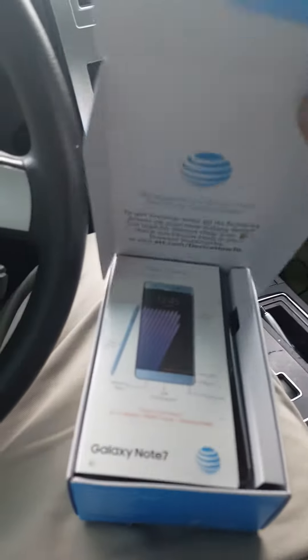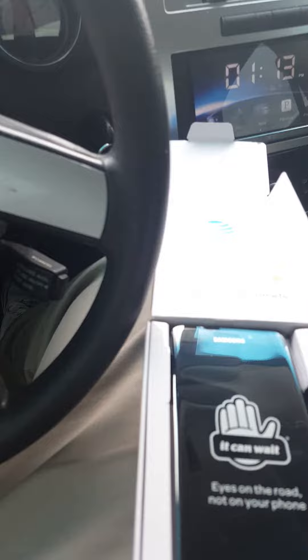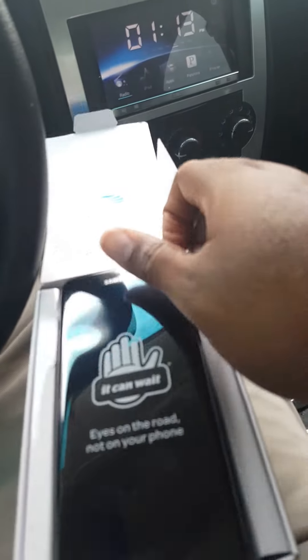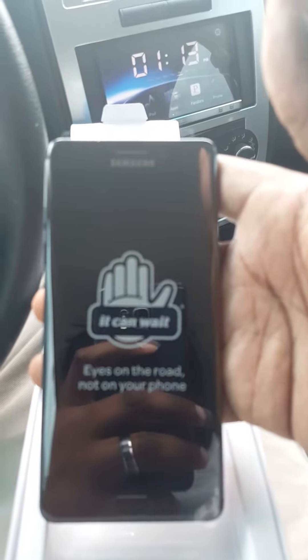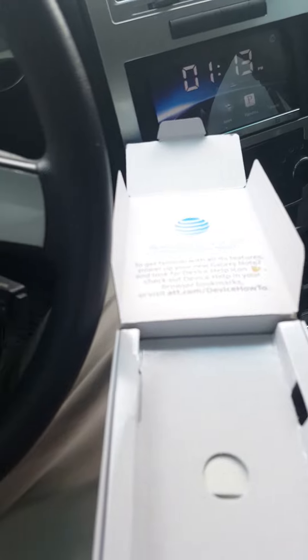Got the tape off, let's get it open. We got the usual suspects — a quick start guide, and yes, the phone.